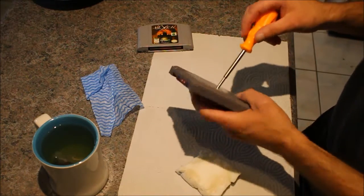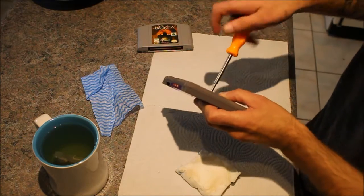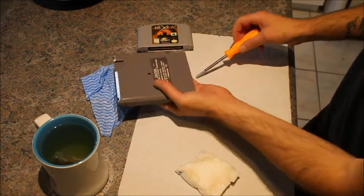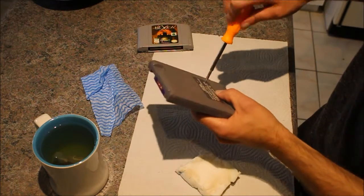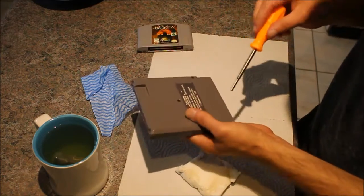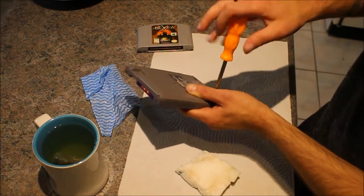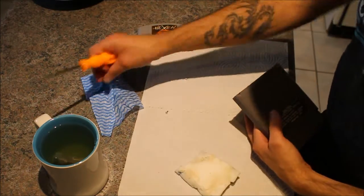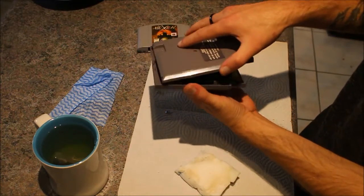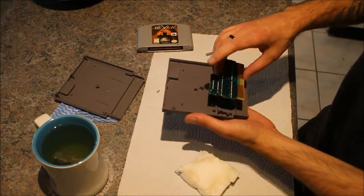So let's open up this cart that I found in the garbage. And as you can see — now remove this. Alright. Rub the game. Then you have the board.